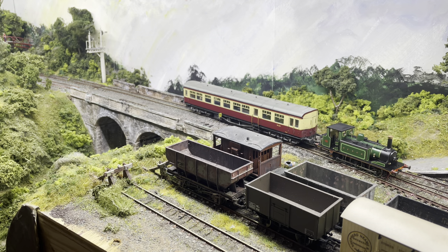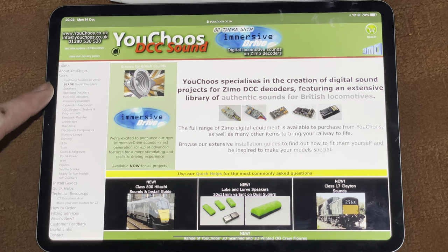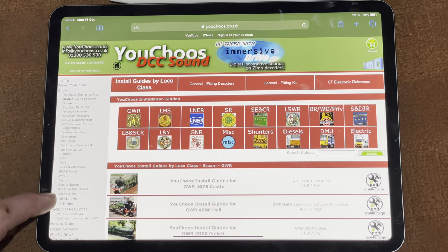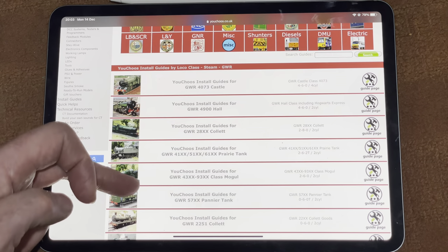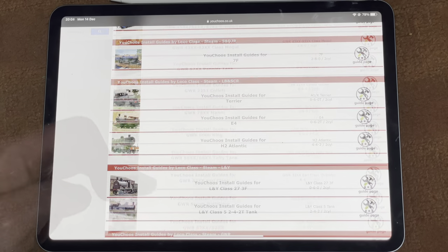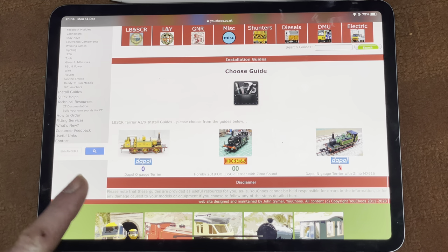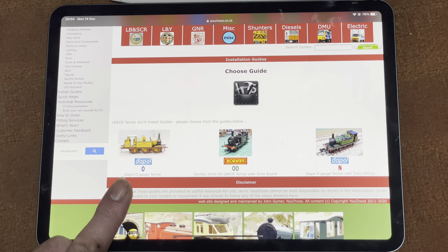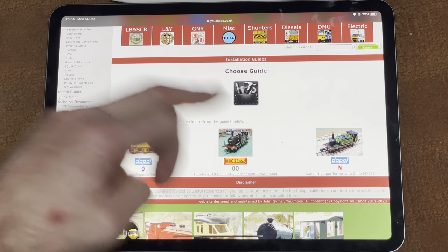That locomotive is going to have the sound decoder fitted. Here we are on the Youtubes website. You might wonder how to find out whether the sound decoder will fit — if you look down the left-hand side there are install guides. Click that and you get all the different guides for different locomotives. Scrolling up to find the Terrier — there it is — and there are three different versions of the install guide: Dapol O gauge, N gauge, and the double-O Hornby one.